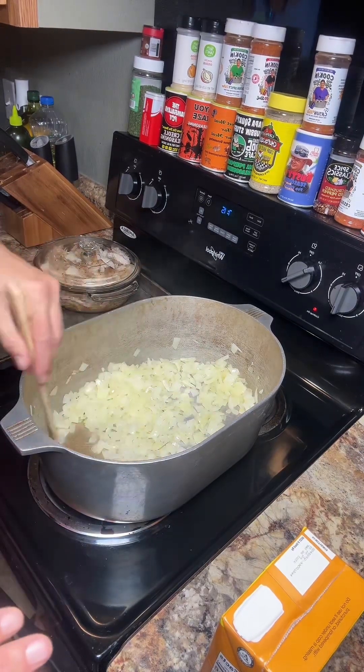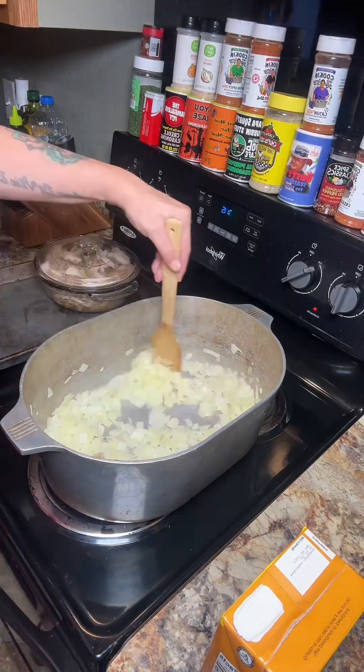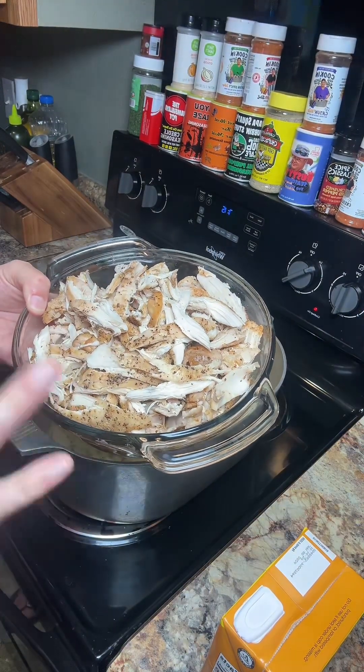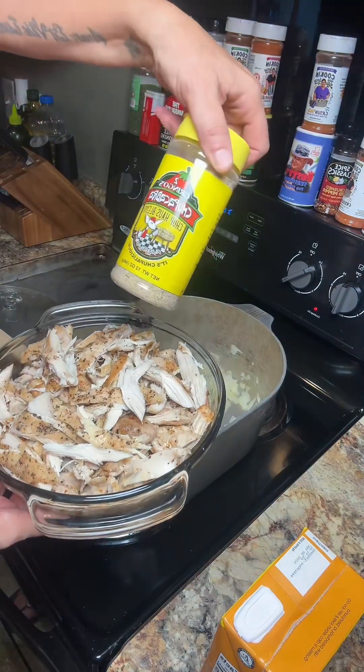We woke up with a little bit of a cool breeze in Louisiana today, so we're going to do chicken and dumplings. I am cooking two onions down in this butter. I have three little breast fillets and eight chicken thighs that I baked in the oven with just this Chupacabra Chop House blend.